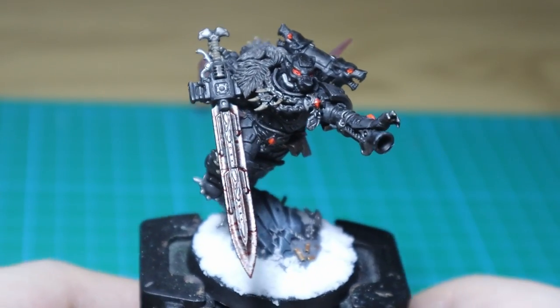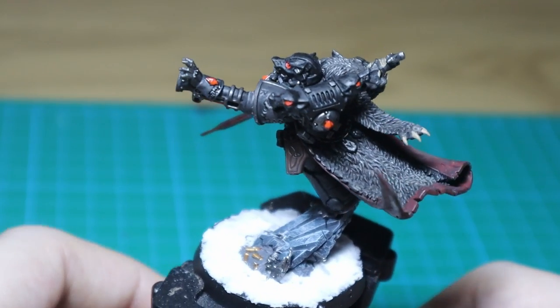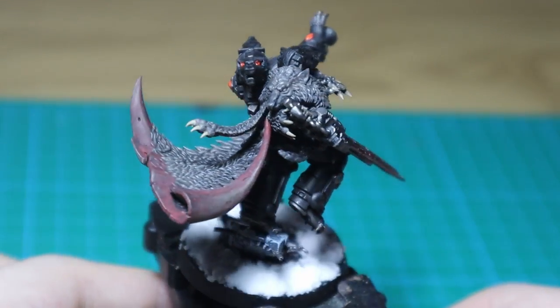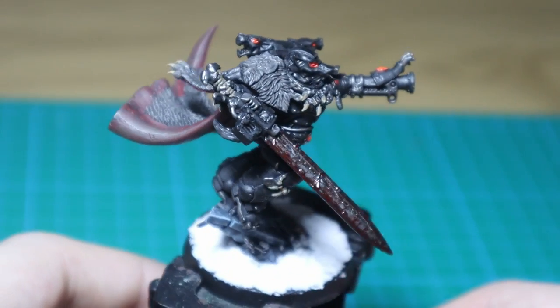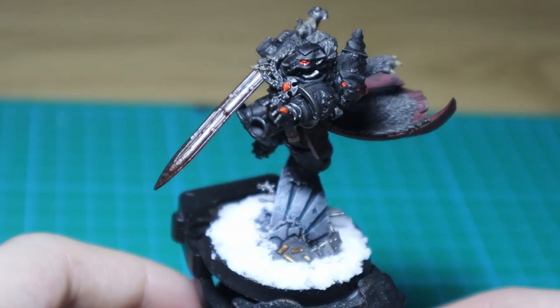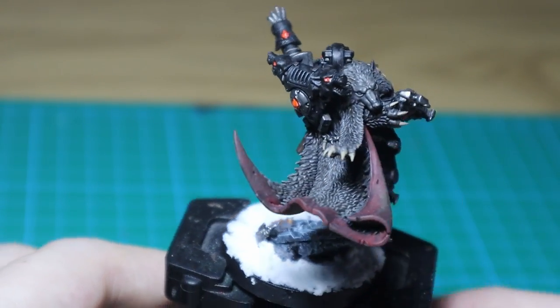And here is the end result. Thanks for watching everyone — I hope I did Guts justice with this build. Kitbashing is truly my favorite part of this great hobby. I've also tried a new recording setup, so let me know your thoughts if anything seems wrong. And if you're watching this video around release, I hope you had a great year and I'll see you in the next one.